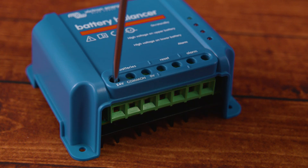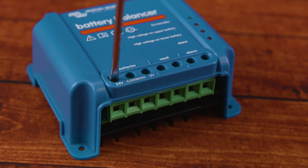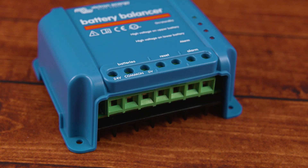This is why when connecting batteries together, you want them to be the same type, the same voltage, the same amp hours, the same manufacturer, and ideally the same age — usually with a minimum of three months apart, or a maximum of six months to one year.